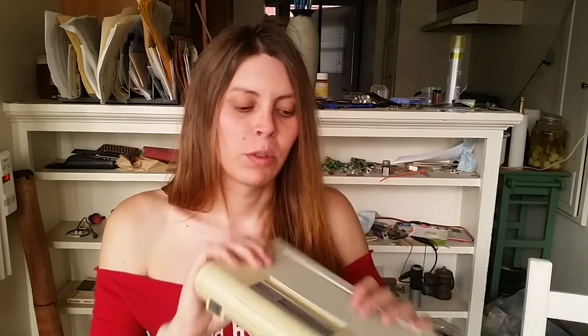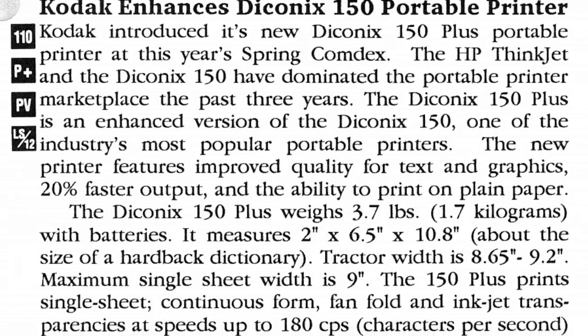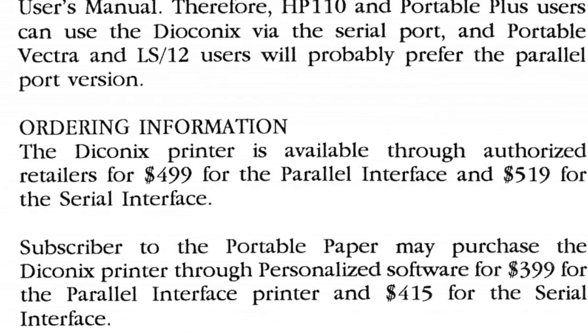I got this printer about a month ago at my local thrift store. I stopped in just to see what they had and it was there for $4. It caught my eye because it looked old and it was really compact, and I hadn't seen a printer like this before. What this is is a Diconix 150 inkjet printer, and these debuted in like 1985 or 1986 as best I can tell. This was one of the first inkjet printers to see widespread use, along with the HP Thinkjet line. These sold for $499 in 1989.